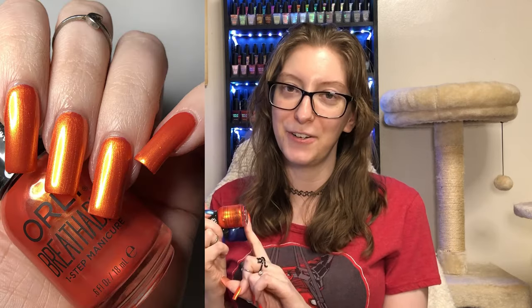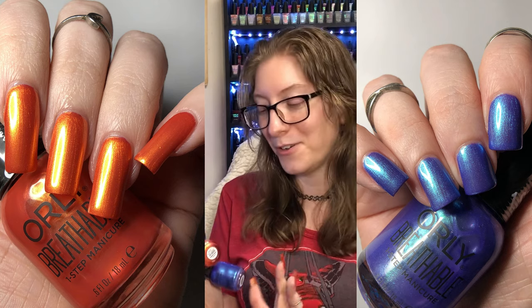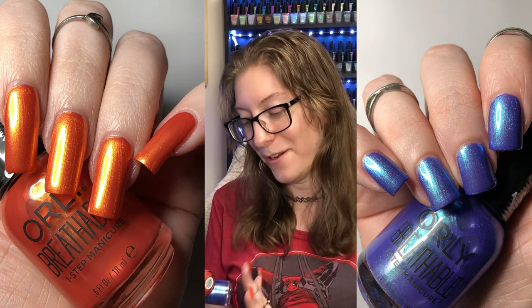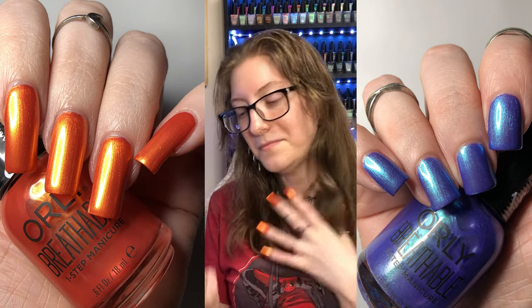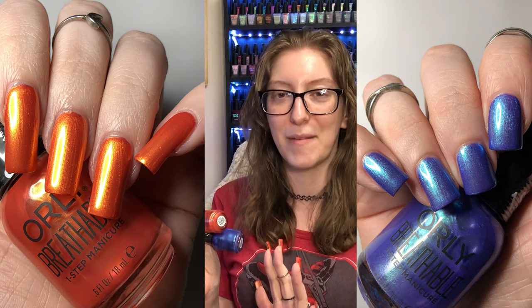My top favorites of this collection have to go to You're Up to No Good and Glass Act. These are just beautiful — beautiful on the nail, in the light, just everywhere. I am absolutely stunned and so pleased to have them in my collection.